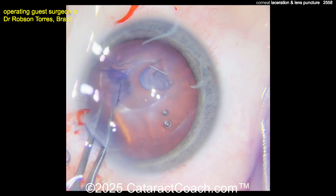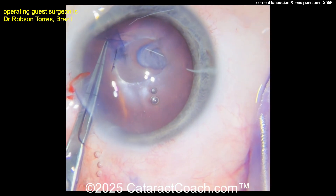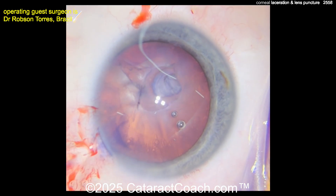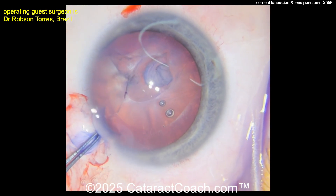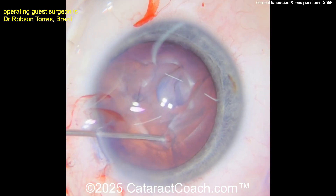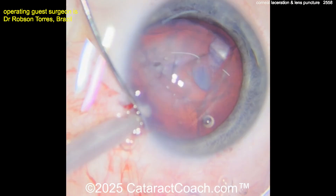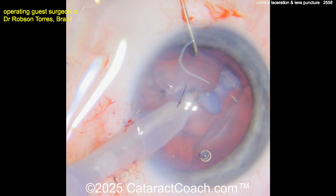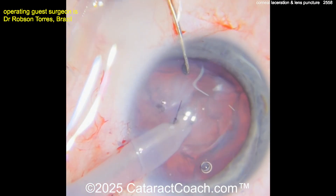Now, how do you do the lens calculations? You can certainly calculate using the patient's other eye — measure both eyes if you can. In an eye like this you could have measured it, but if the anterior chamber was flat at presentation you can't measure it as well as the other eye. Use the calculations of the fellow eye, and if you have any doubt, add a half or one diopter to the IOL power, because it's better to be a little myopic.